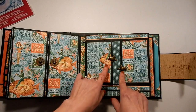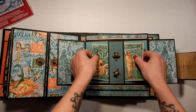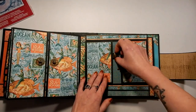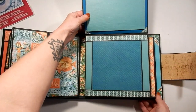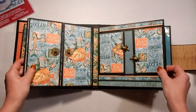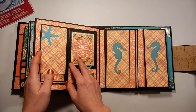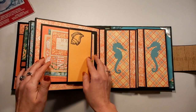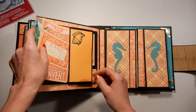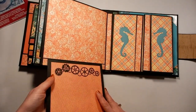Over here we've got two little turtle swing tabs, and these little flaps open. On either side we've got a pocket, and some paper piecing up there. This opens to the top, and then the whole flap also folds down on the next page. So this part here opens up, and then this opens — there's a magnet there as well. And this reveals a pocket, so we've got some of the ephemera cards in there. And then the whole thing folds down.